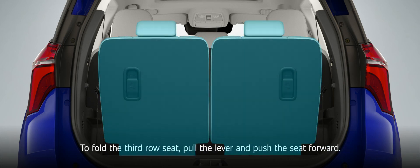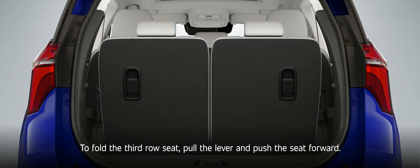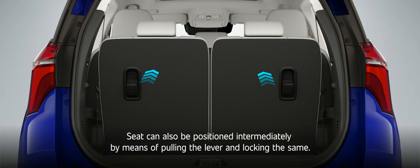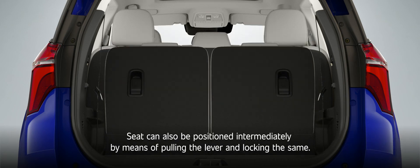Third Row Seat Folding. To fold the third row seat, pull the lever and push the seat forward. The seat can also be positioned intermediately by means of pulling the lever and locking the same.